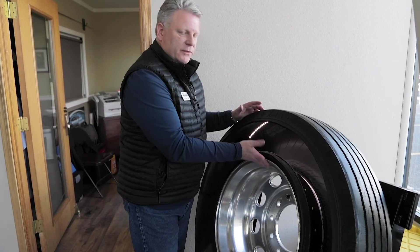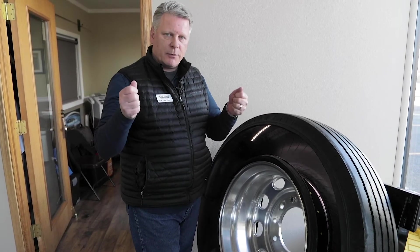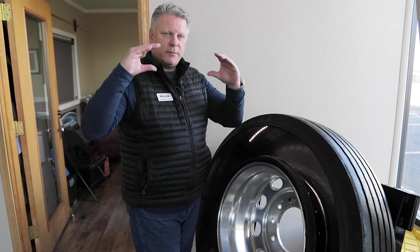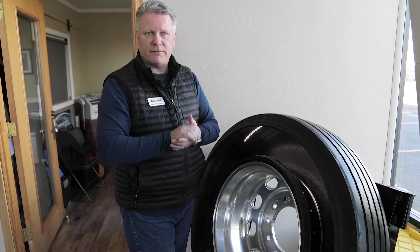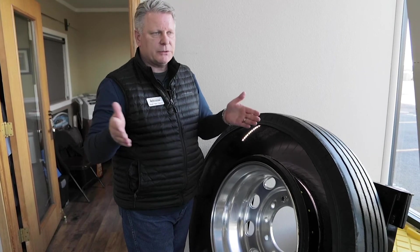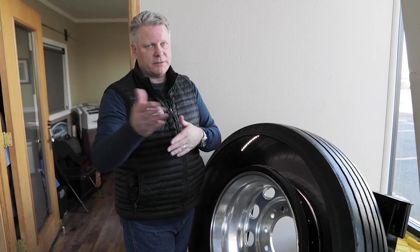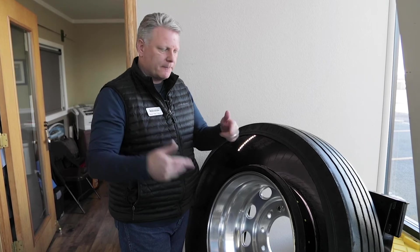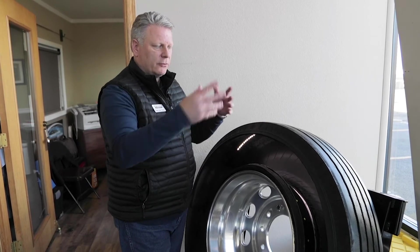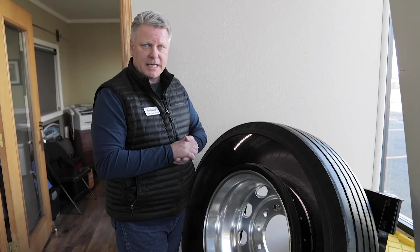That also prevents the wheel from making contact with the asphalt. So at that point the tire will go flat, but you can still steer, you can brake safely, and find a safe place to get off of the road. You're not always able to just pull over — sometimes you have to drive a distance to find a safe place to exit the roadway. That will allow you to do that without running on the rim, without creating any more damage and tearing up the coach because of a shredded tire.